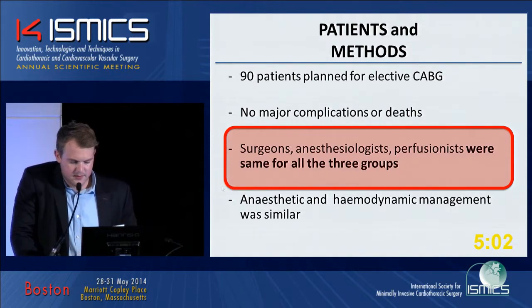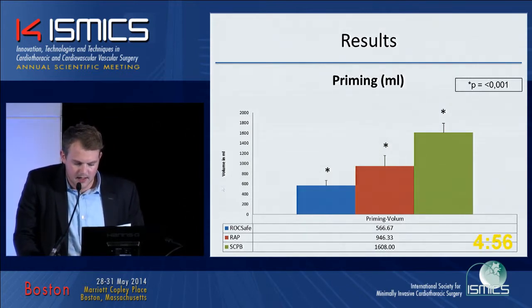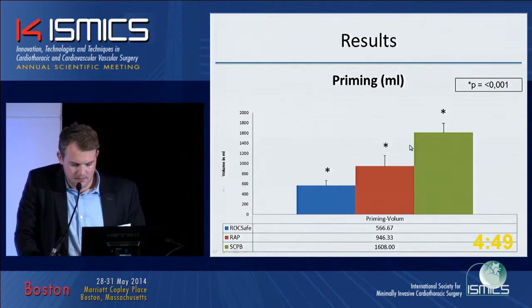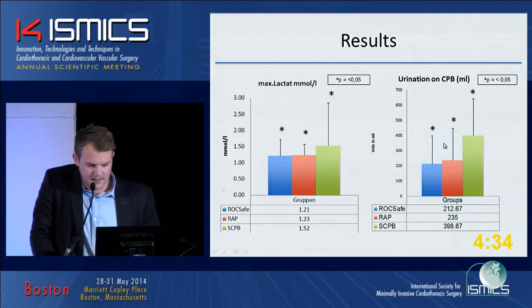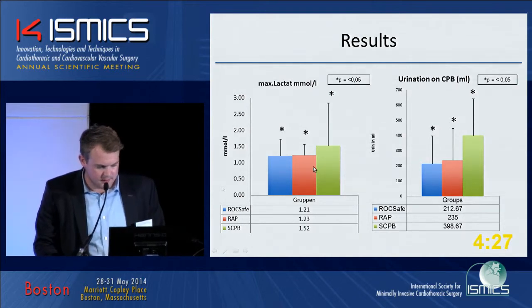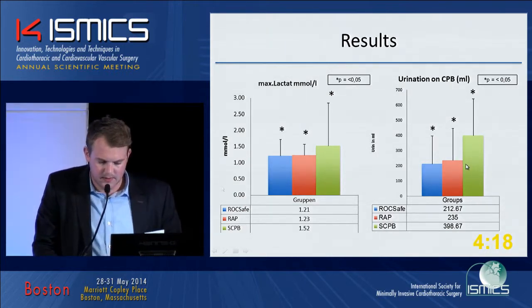Anesthetic and hemodynamic management was similar across groups. Looking at our results for priming, there is a significant difference between groups. Both groups where we performed retrograde autologous priming have a lower level of hemodilution at the start of extracorporeal circulation. The next results show that maximal lactate during CPB was a better result in both RRP groups. Also, urination on CPB was different between groups.